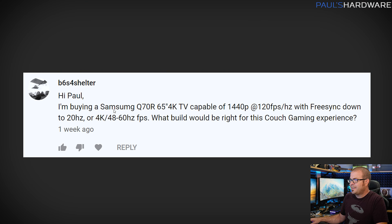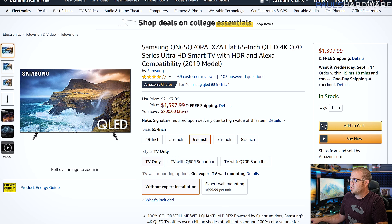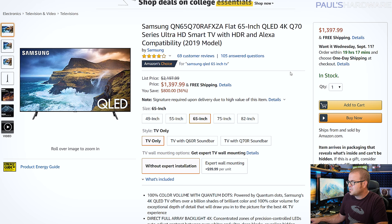Next question from b6s4shelter: 'I'm buying a Samsung Q70R 65-inch 4K TV capable of 1440p at 120 fps with FreeSync down to 20 Hz, or at 4K it has a FreeSync range of 48 to 60 Hz. What would be the right build for this couch gaming experience?' What an awesome display. It's currently selling for about $1,400 on Amazon. I'm going to focus on the GPU since you have a lot of CPU options. Any Ryzen 3000 CPU, 3600 or better, would be a nice pairing, as would an Intel 9600K or better.